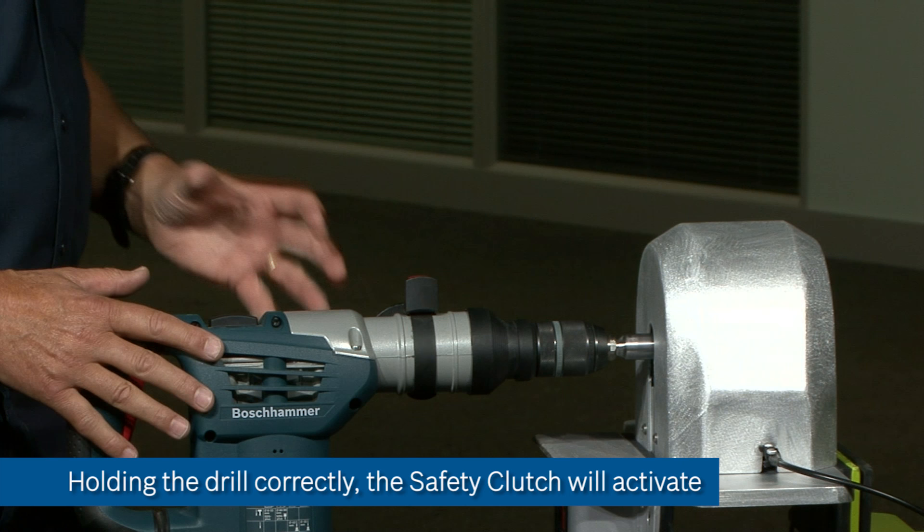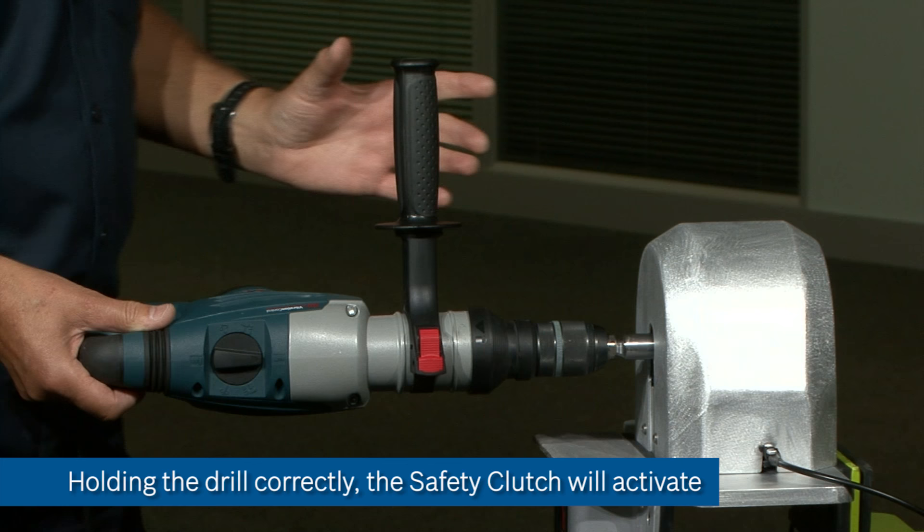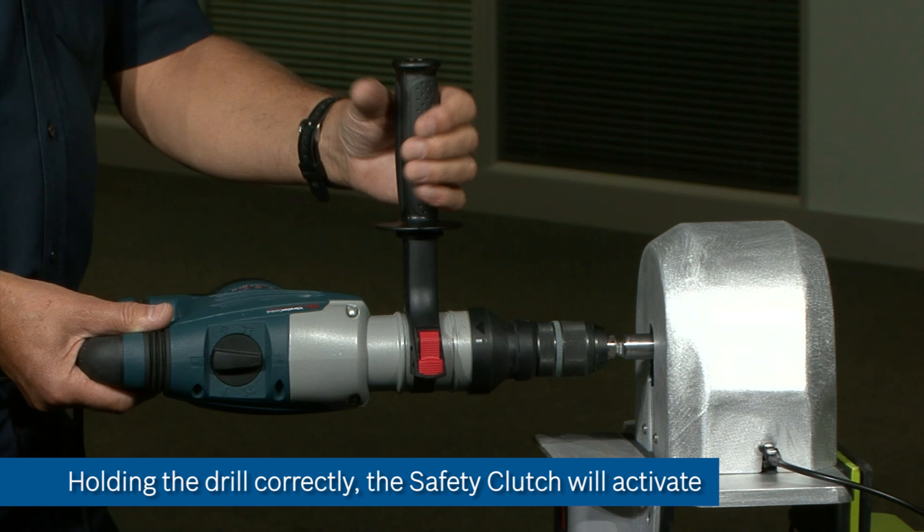This machine has a safety clutch, and as we've said before, this will only work if the front handle is securely fitted and is in the correct position and held correctly by the operator. I'm turning the machine through 90 degrees holding the handle so that it kicks into my hand so I can catch the kickback, and you will hear the safety clutch activating.